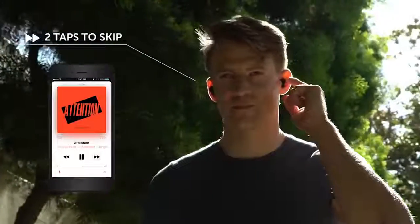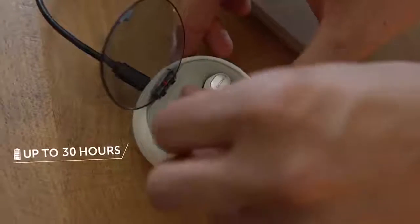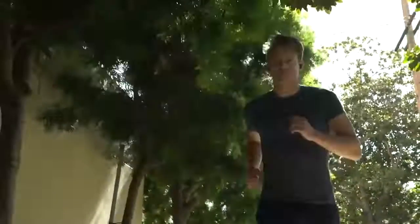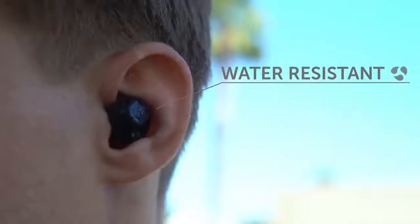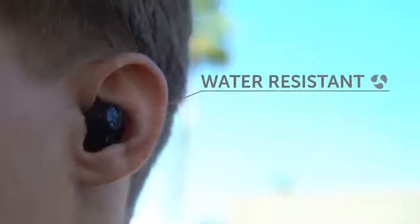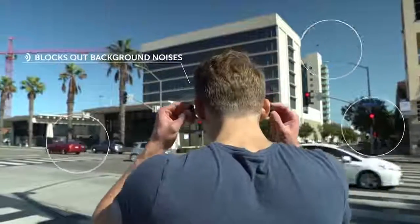Thanks to three different-sized nozzles, the headphones can be comfortably placed in the ear and completely isolate external noise. To control playback, the creators added touch panels as well as a microphone with a vertical layout to answer calls even in noisy places. The cost of these wireless headphones is $90.